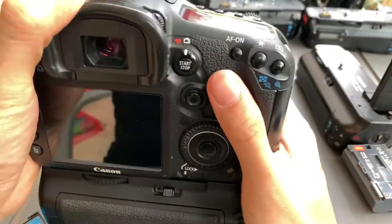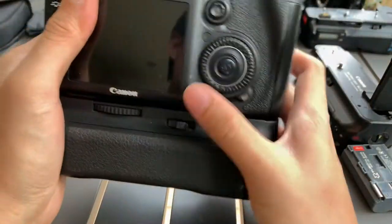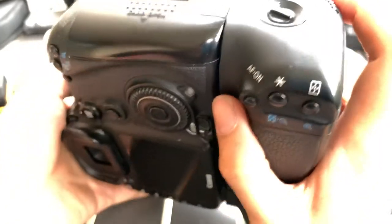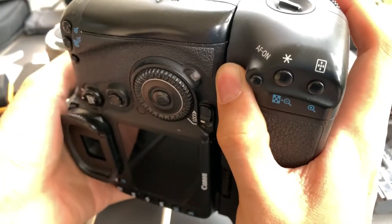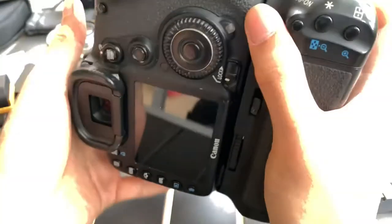Besides that, I think the main function is that it gives you double battery, and also gives you a portrait mode that's more comfortable — like you can hold it like this, instead of just holding it like this, you can hold it like this.